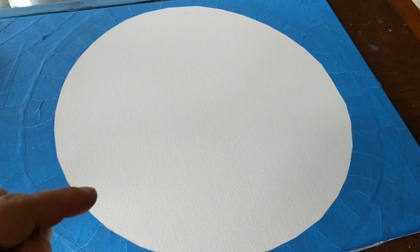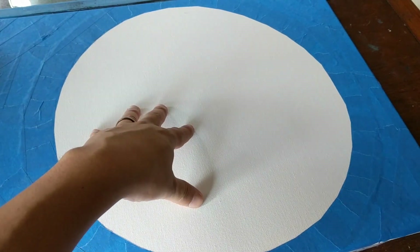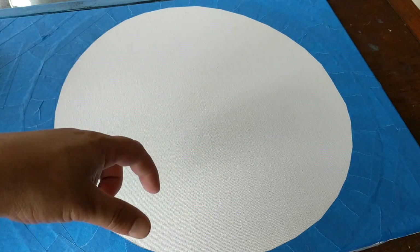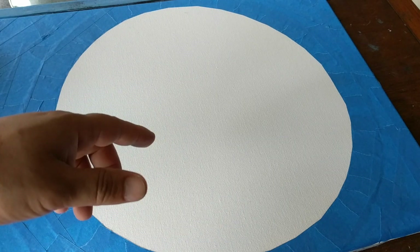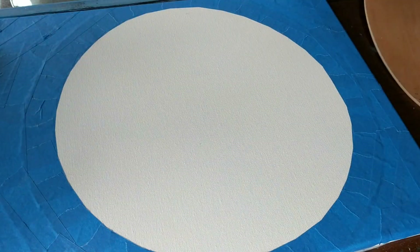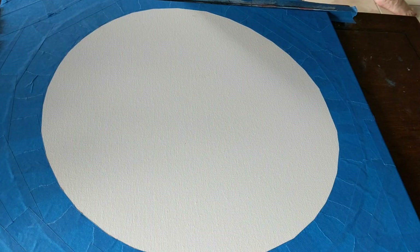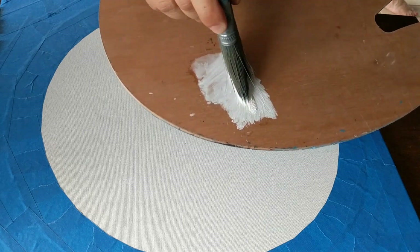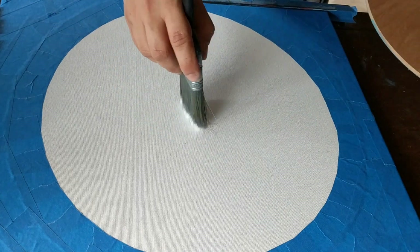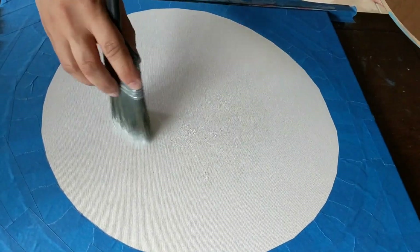My first step is to get my canvas a nice thin layer of white oil paint so that my layers of colors will blend nicely. I'll start with titanium white on my palette, grab a little bit of odorless paint thinner, and mix it until I've got a runny paint — you don't want it dripping, but thin enough to spread easily. Start from the center and work your way out in small circles.